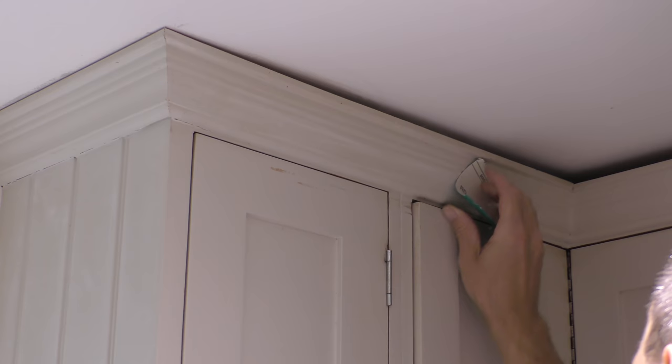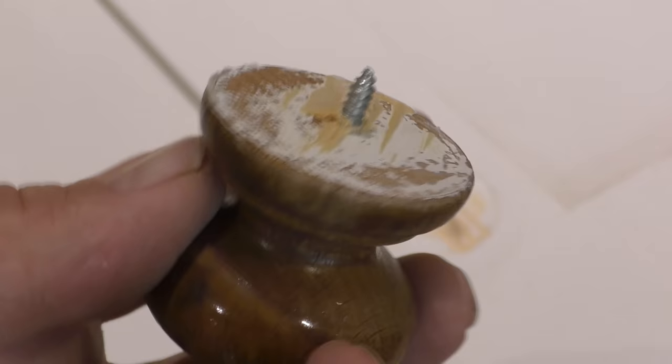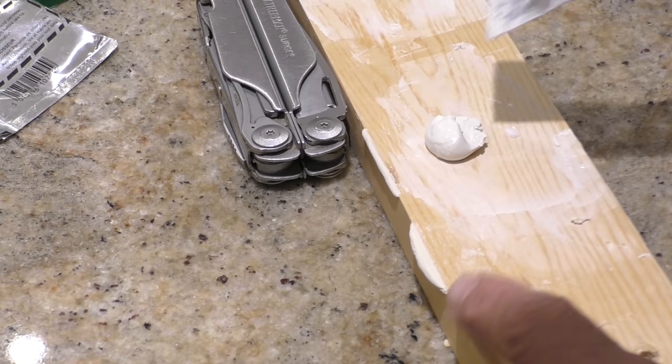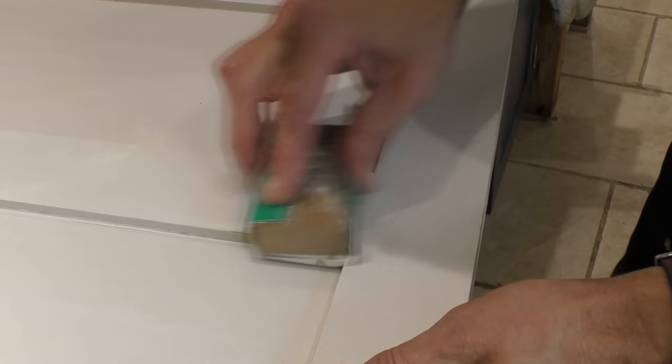For me this prep work also involved filling a hole left in the dishwasher cover where the completely inadequate spindles on the handles had kept pulling out and I'd had to glue and screw the handle back to the cover of the dishwasher. So for this I used my two-part wood filler. For more information on how to use this check out the link coming up on the screen now.